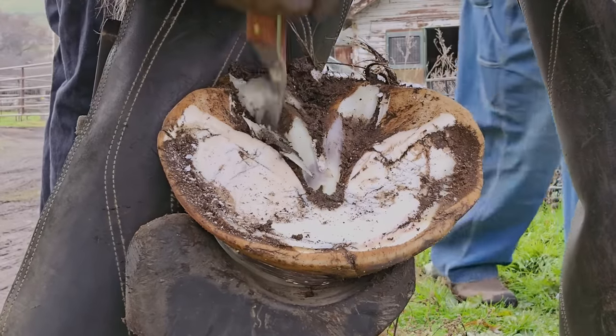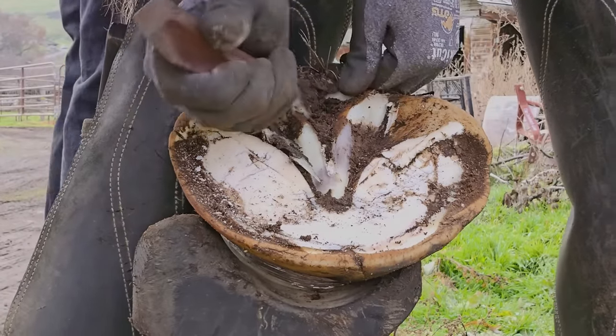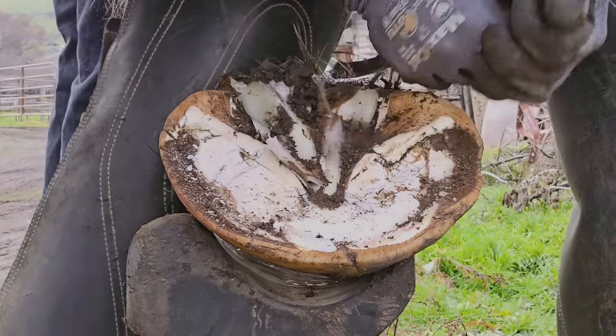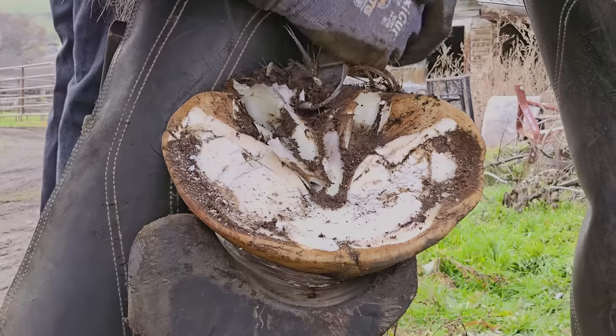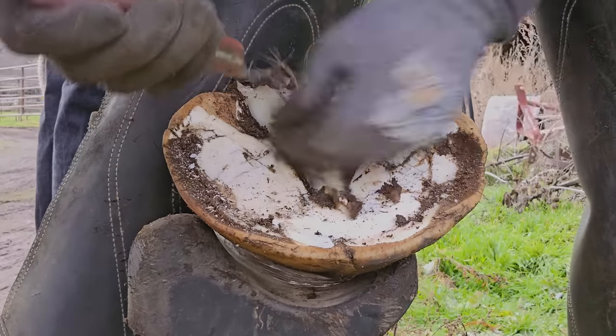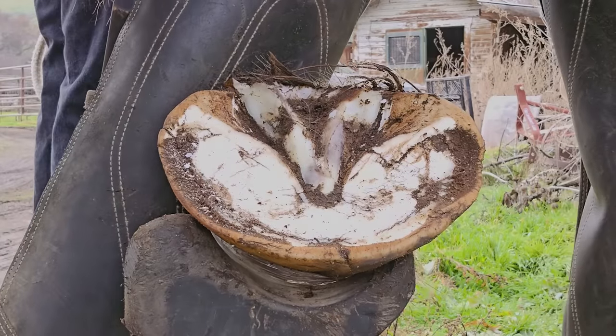Again, cleaning out the commissures and defining my frog a little bit. You don't want to take all the frog away — you just want to get rid of the frog that is either dead or not attached. You'll see there are some tags where the frog is kind of just flopping and hanging. And that looks pretty good.